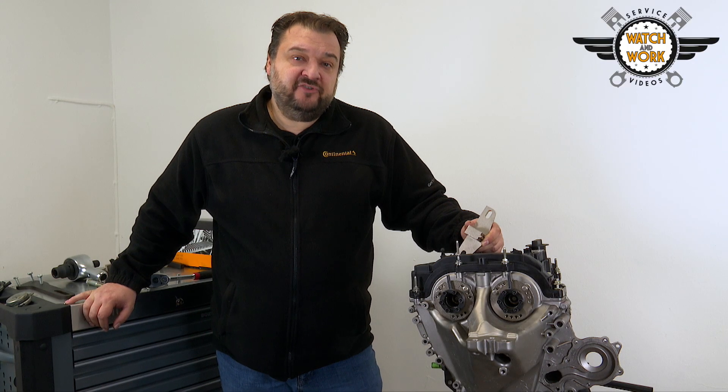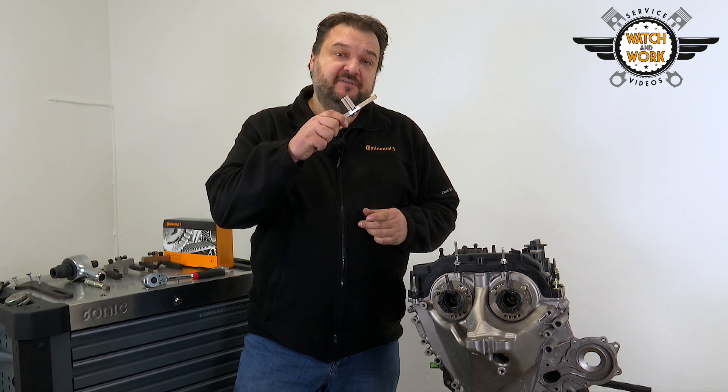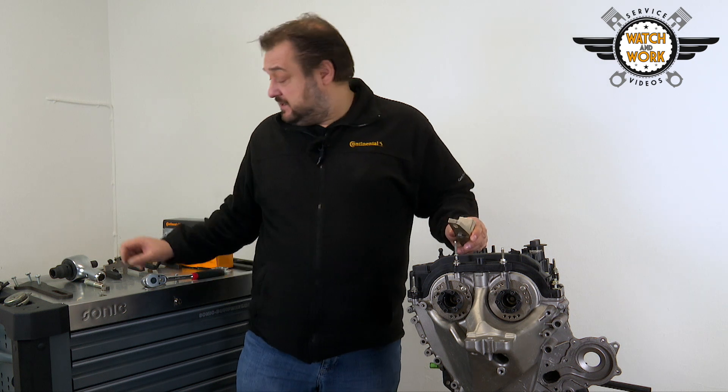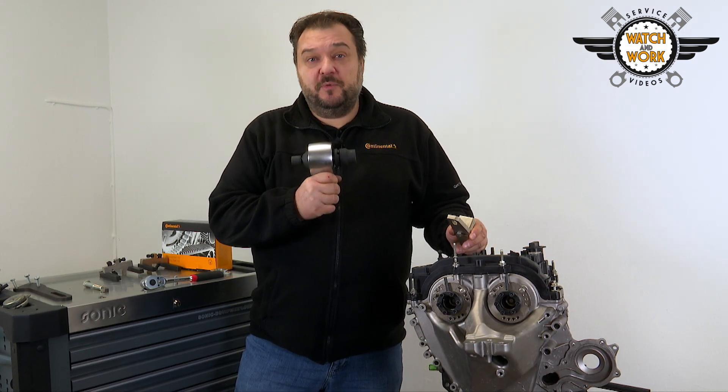TDC at cylinder 1 has now been set. You next have to remove the starter motor and fit this tool to lock the flywheel. You'll then be able to undo the crankshaft bolt using this torque multiplier.